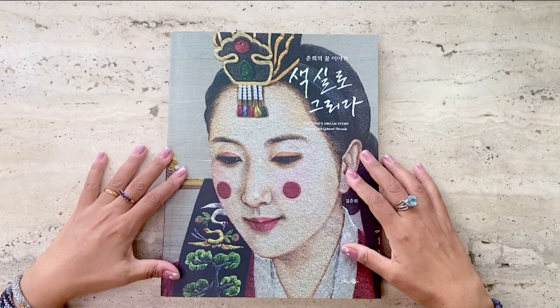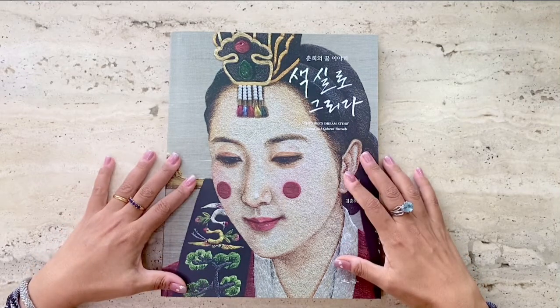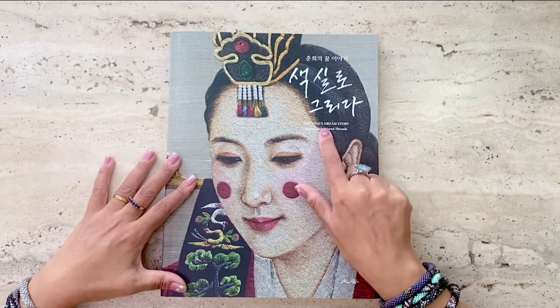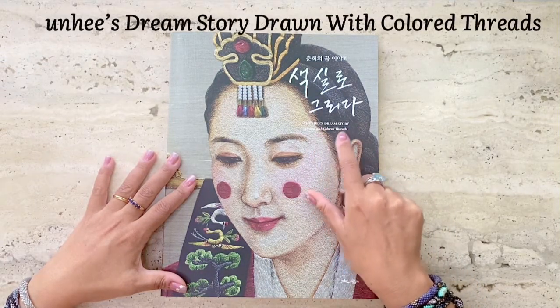Hi, this is Risa. Welcome to my book review series. I've chosen to review a unique Korean thread-painting book called Chun-hee's Dream Story Drawn with Colored Threads.